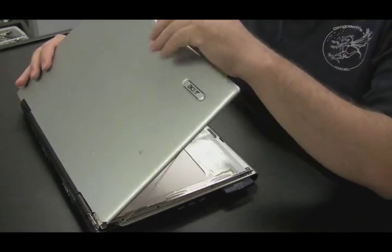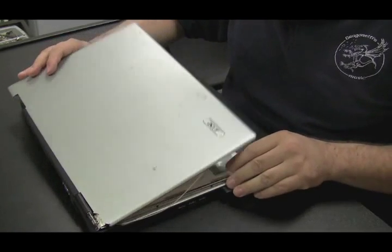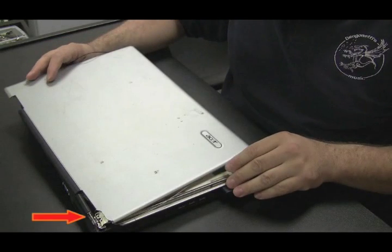Here we're going to replace the back LCD cover on an Acer Aspire 3610. If you look at the bottom left hand corner of the screen, I froze the frame because I wanted to show you that sometimes the hinges don't break — it's actually the plastic back cover that breaks on these laptops, and that's the part you need to replace. The hinge might be perfectly fine, which in this case it is.